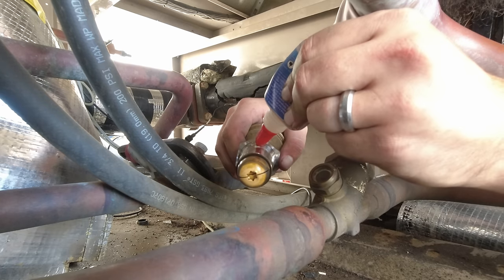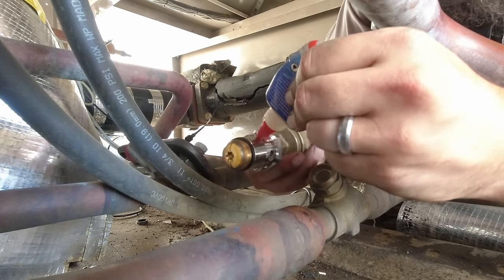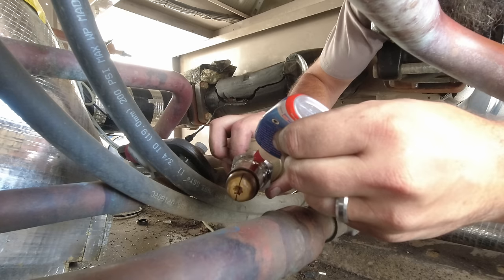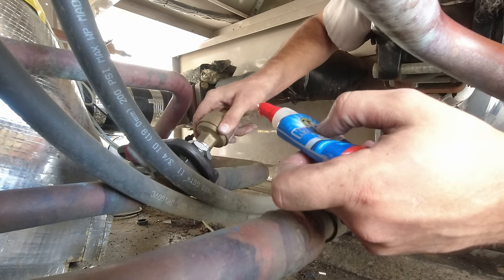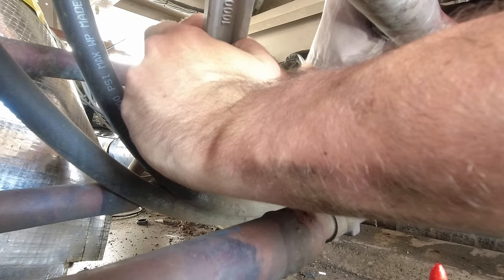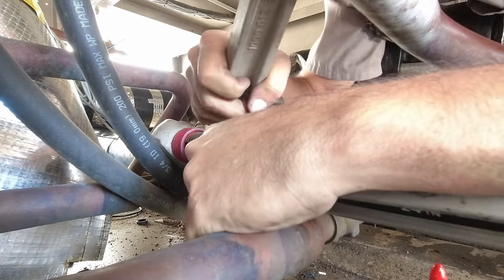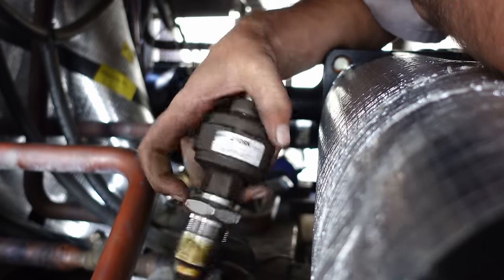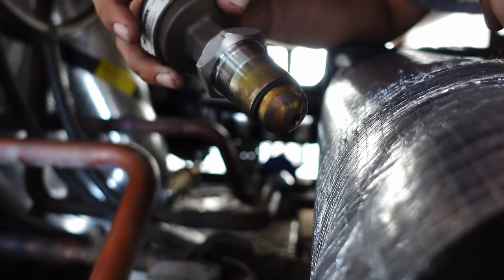One issue is we ordered this and it's been several months and they still haven't even told us when it's going to ship. So the circuit beside the one we're changing — which is currently down and that compressor has been sent off for a warranty investigation — that warranty circuit has brand new valves that ran for just a matter of days. I'm going to rob one of those new valves out of there, put it in the circuit we're about to get turned on, and then wait for the ordered valve to come in.